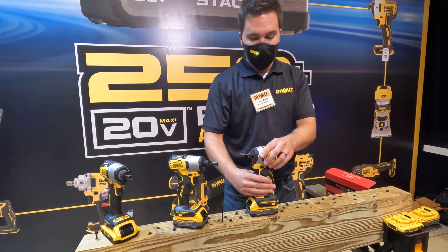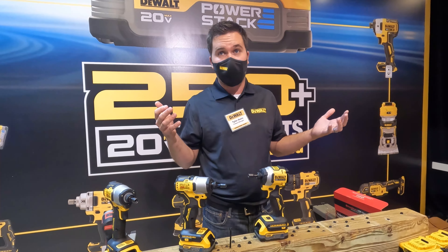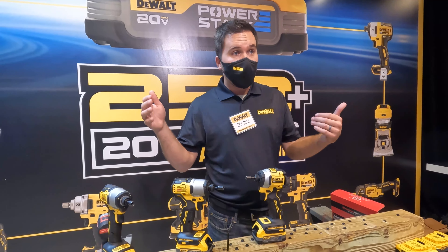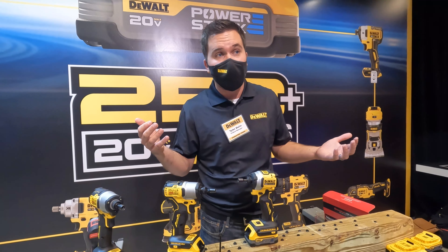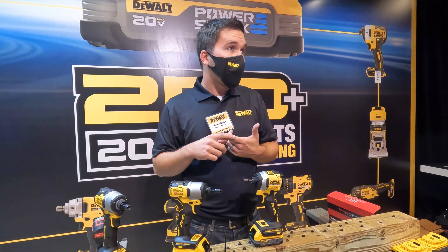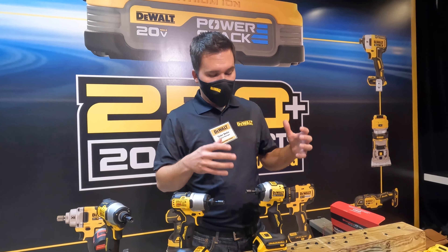Now let's talk about ergonomics. This is the new Atomic 3-speed impact driver — our highest-torque impact driver but also our most compact, at under four inches in length, making it the shortest in the entire market. Pair that with the PowerStack compact battery and it's ideal for tight spaces like cabinetry, using spade bits between framing. Sometimes a regular impact driver just doesn't fit — the extra inch and a half we gained makes a big difference, plus the lightweight design reduces user fatigue in overhead applications and on your belt.